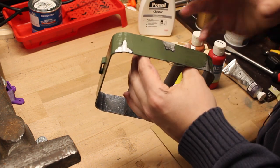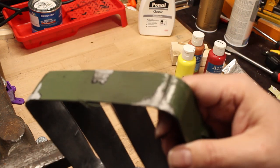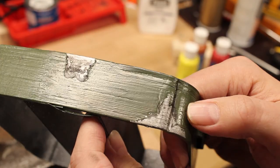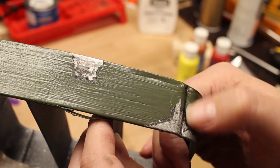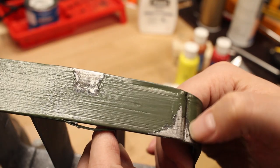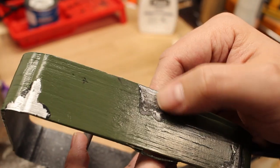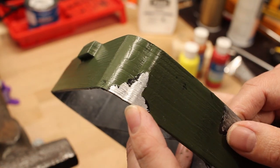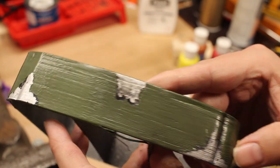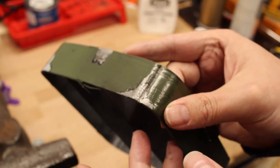As you can see, I brushed some on and took it off on the high spots, but in the crevices it is still stuck. The part I left untouched is way cleaner than this corner — way more believable. I think I'll try some rust and we'll see.